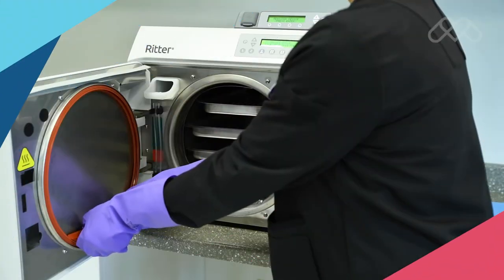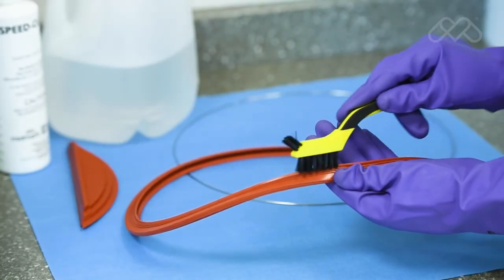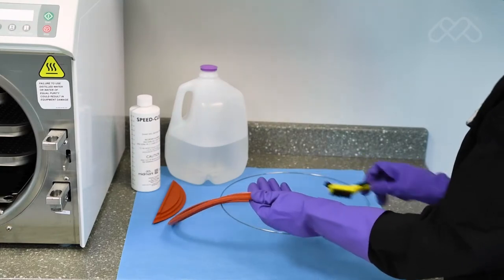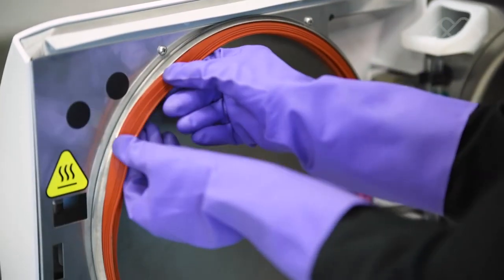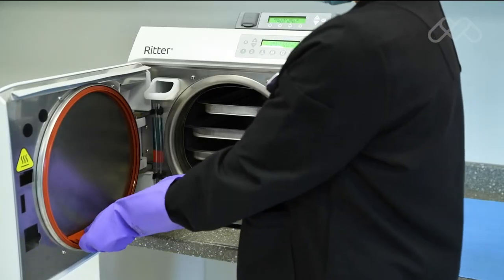Remove the door dam gasket and then the gasket ring from the unit. Clean the gasket and ring with SpeedClean, distilled water, and a soft brush. Inspect the gaskets for damage, shrinking, or swelling, and replace the gasket if damage is apparent. Press the door gasket ring into the channel in the door gasket and place the door gasket back into the door.